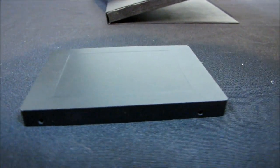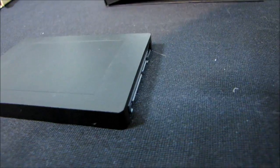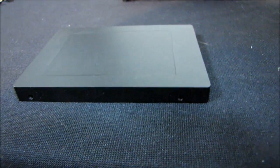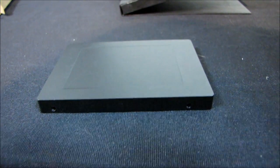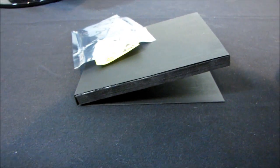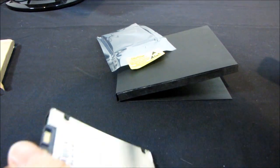It uses MLC flash, which is not as durable as SLC but should be perfectly fine for consumer-level use. It comes with a three-year warranty and has a mean time between failure of two million hours.